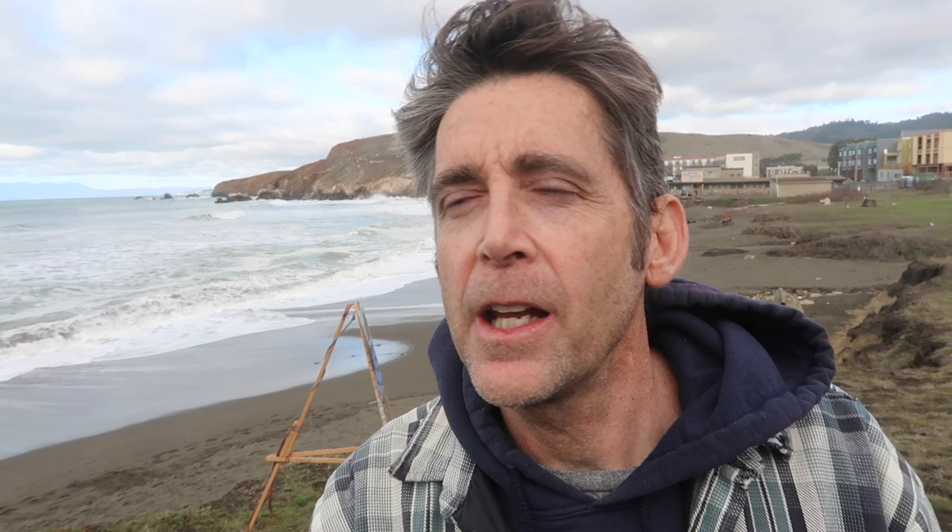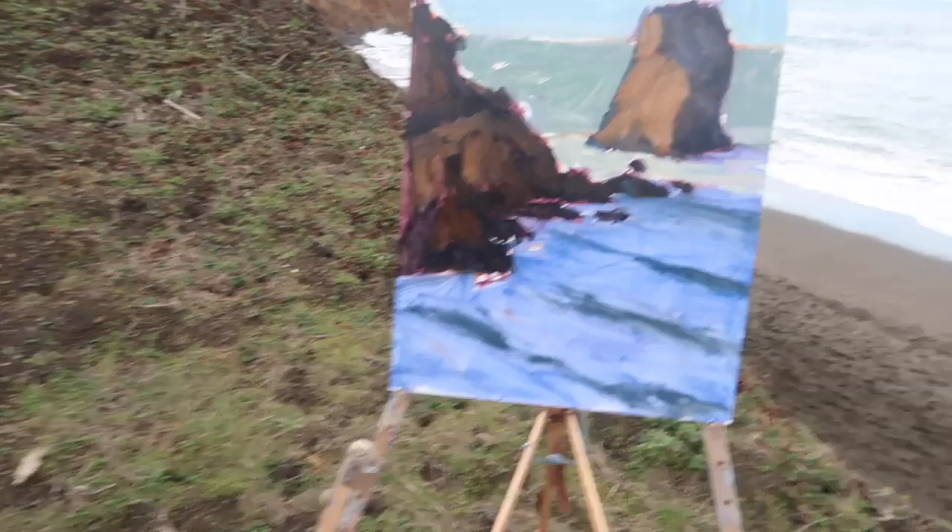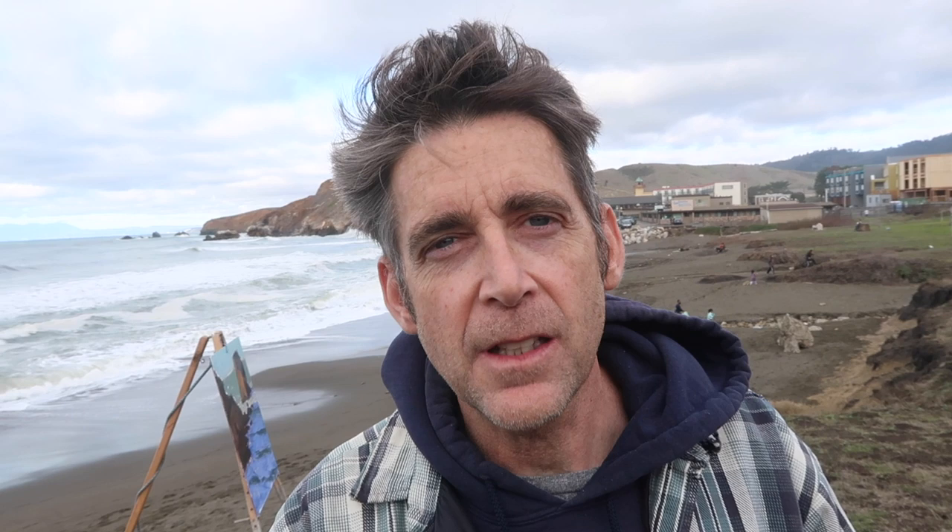Typical plein air adventure here — the sun has disappeared, so I've lost all my light. Since I've already established my shadow patterns, even though the shadows are gone off the water, I know where my light was and now I can do the rest from memory. It's definitely a challenge finishing a painting from memory, but I've done it plenty of times. Sometimes it works out, sometimes it doesn't. I'm going to keep going and we'll see what happens.